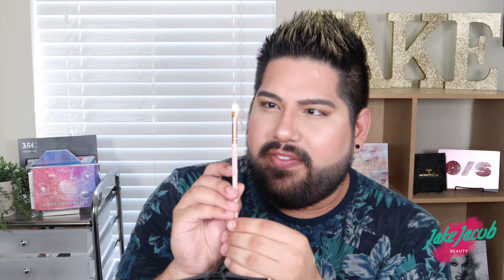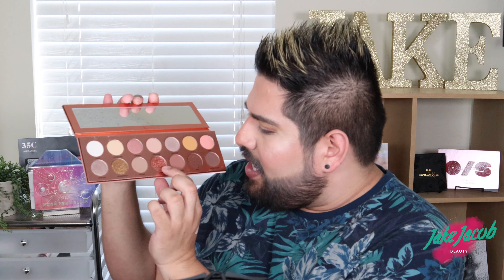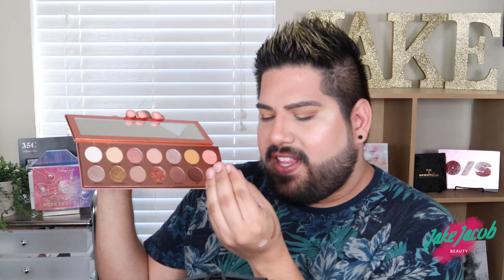Next brush is the L17 packer brush. I'm going to pick up one of the shimmer shades — J Bird, the nice coppery shade that has almost a green reflect to it. I'm going to try to put that on the inner part of my lid, first without any setting spray or wetting the brush. Looks like it's picking it up. Let's see how it applies... Oh wow, that is beautiful!